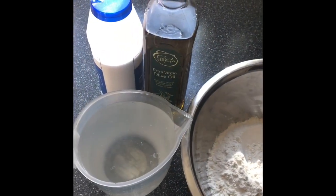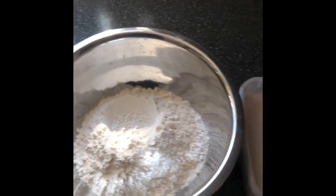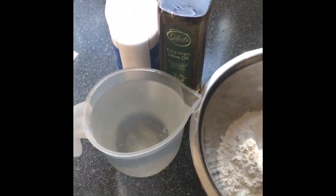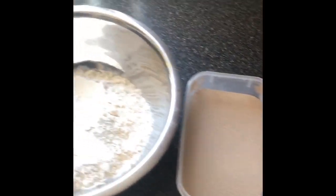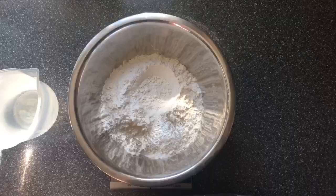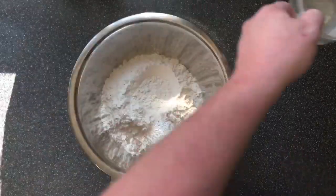We're going to make some bread today — a bloomer loaf and maybe some rolls. We're going to need some strong flour, bread flour, warm water, olive oil, salt, and some yeast, and a little bit of hard work. I hope you enjoy. The first job is to weigh everything out.